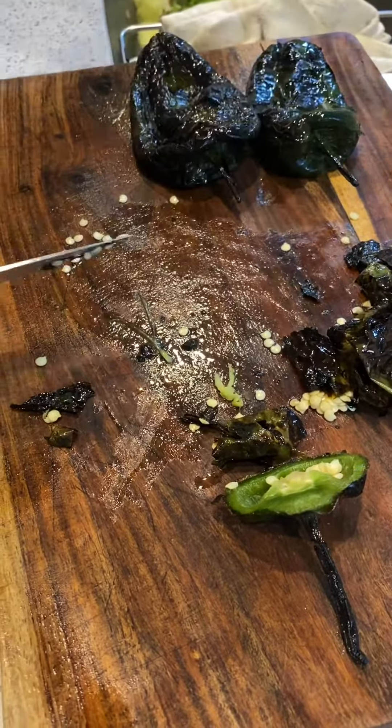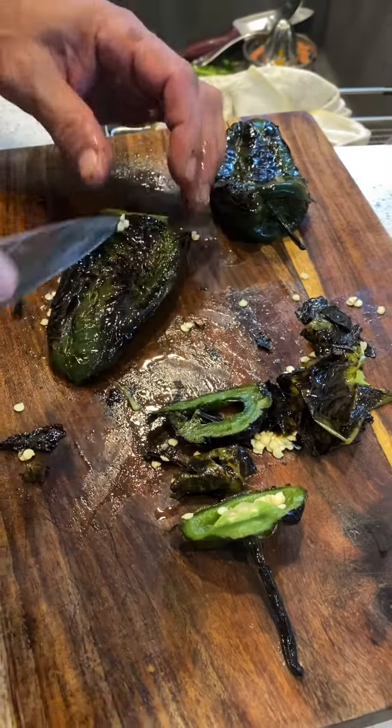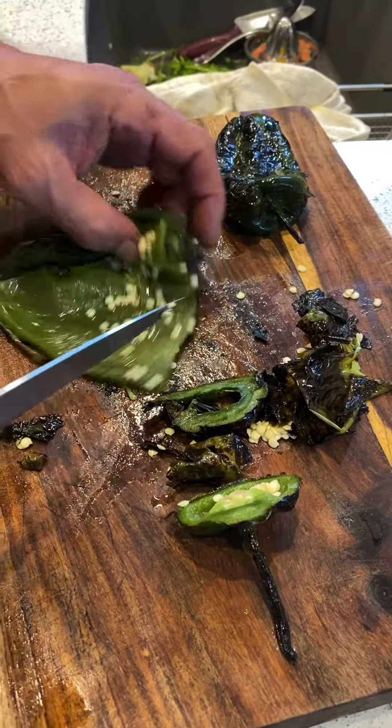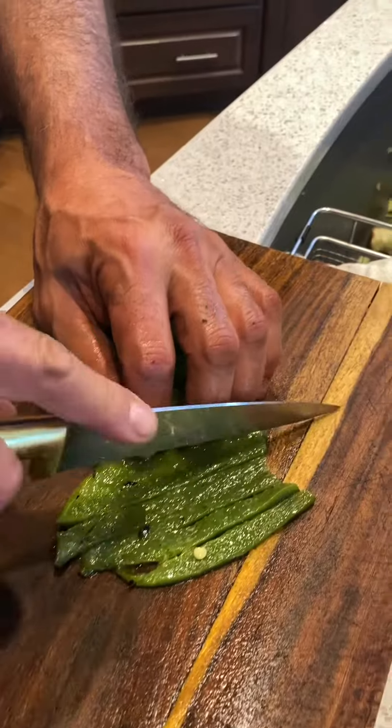I like a couple of seeds and then I'm going to slice them. I like them sliced.